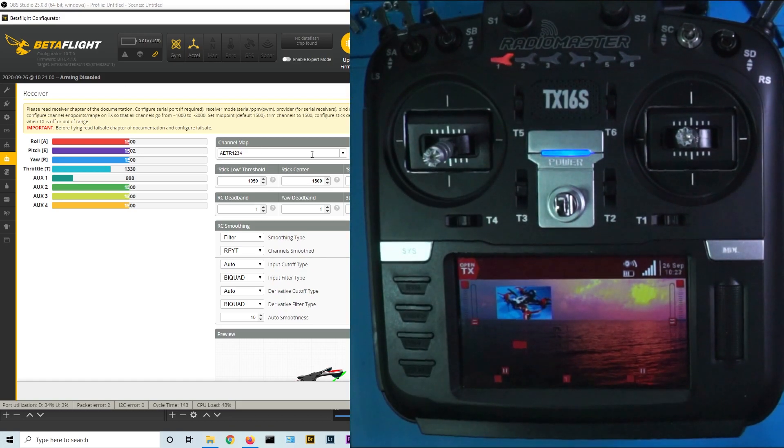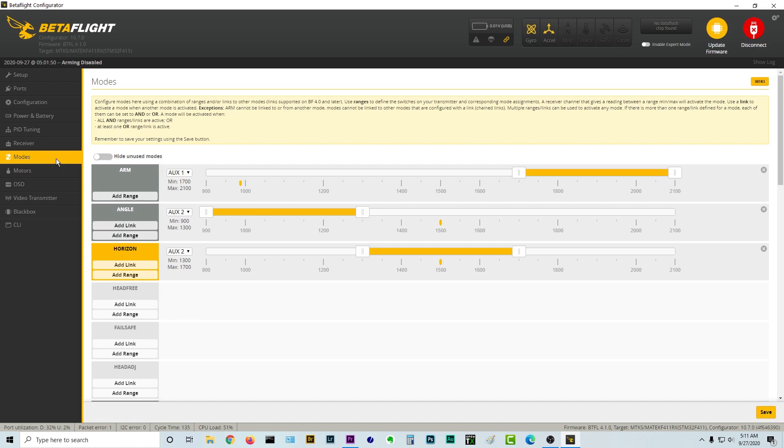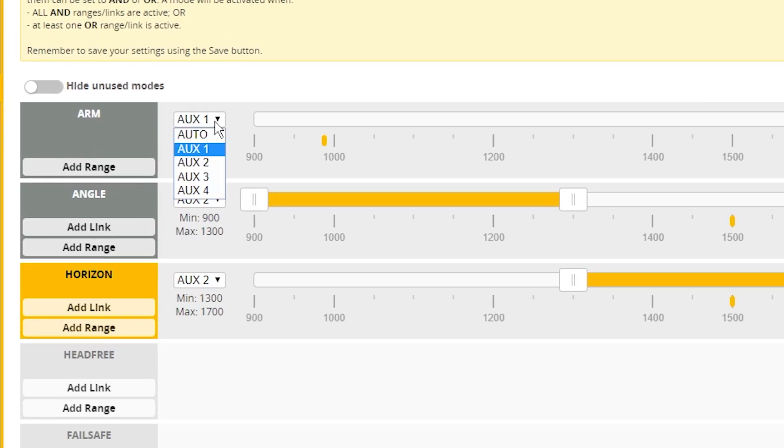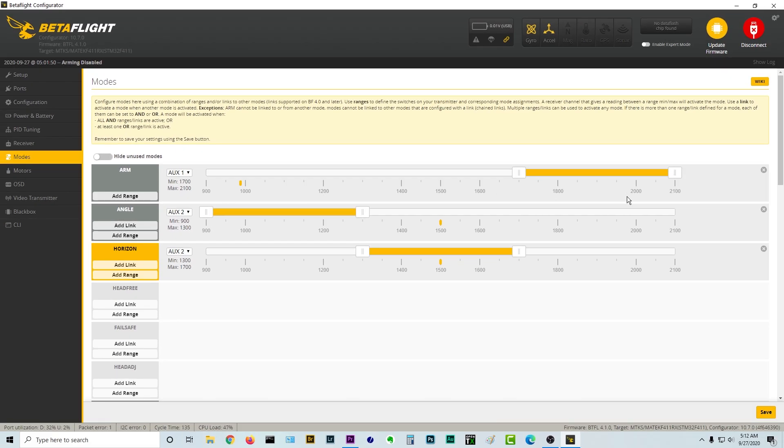If we switch over to the modes screen, it looks like the fine folks at Emacs have already given us a good start. Let's take a look at the first one — arm — because that's our two-position switch. If we go back to receiver and flip the switch, we see it's coming in on Aux 1. Go back to modes — arm is set up for Aux 1 and it's already set up to work right out of the box. Pay attention to this little cursor on the line: I'm currently in the disarmed position; when I flip it to arm, the cursor shoots way over here. We have an opportunity to change this range if we want, but we don't really need to as long as arm is in that range and disarm is way over here.